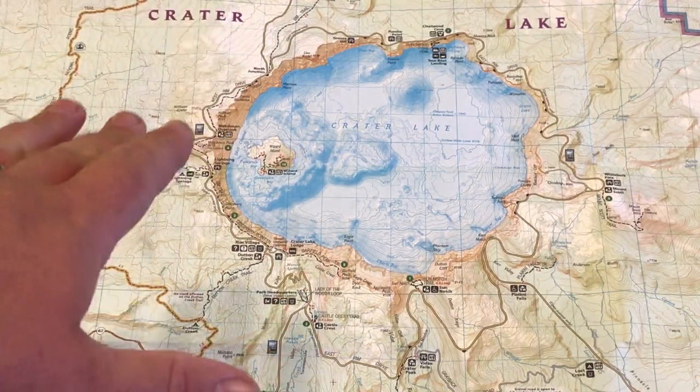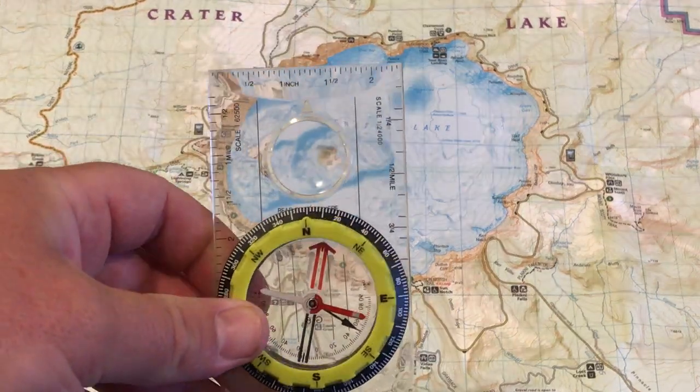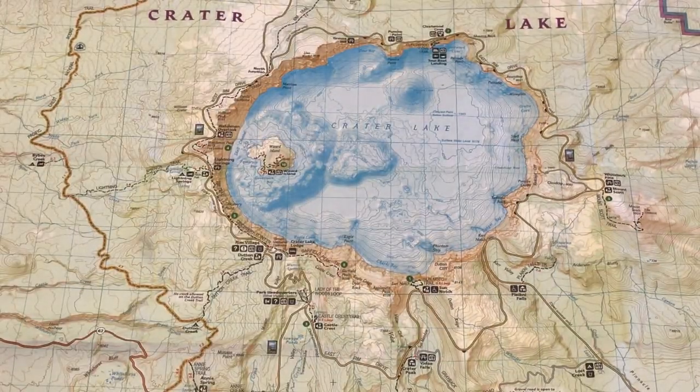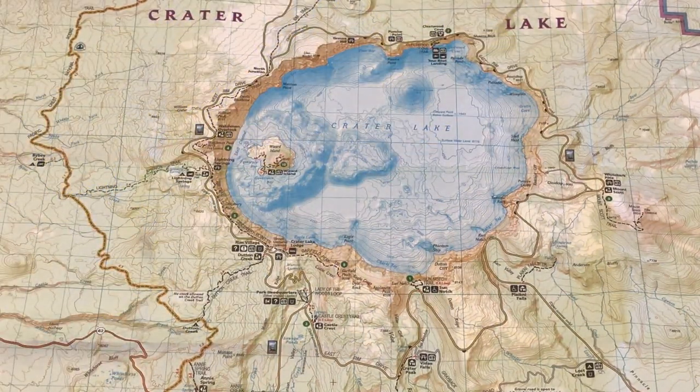The materials you're going to need are a topographic map of the park, a compass with declination that can be set with a key and then kept there. You will also need a straight edge — any kind of ruler — and if you're going to be doing this outside, you're going to need sandbags or rocks to hold the map down if it's windy, because you're going to likely be working down on the ground with the map.